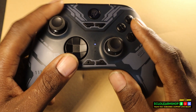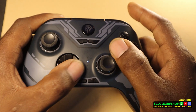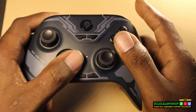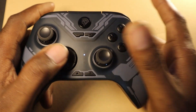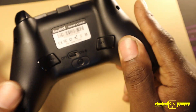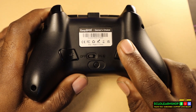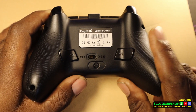Now you click whatever buttons you want to program. For example, if you want to do Ken's Hadouken in Street Fighter, you press down, slant forward, and X. Once you've programmed your sequence, you press the same button again and now this button is set. What I mean by that — every time you press this button, Ken will do his Hadouken. Let me show you this in game.